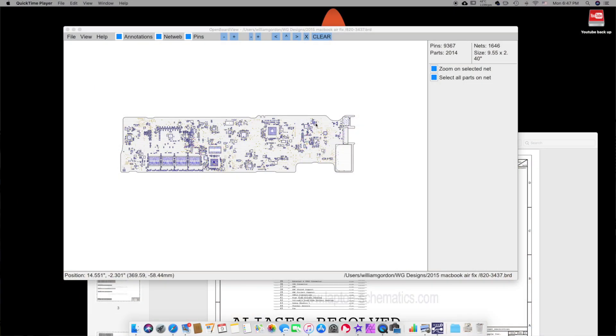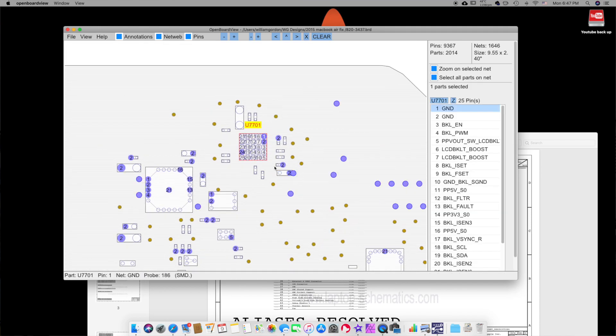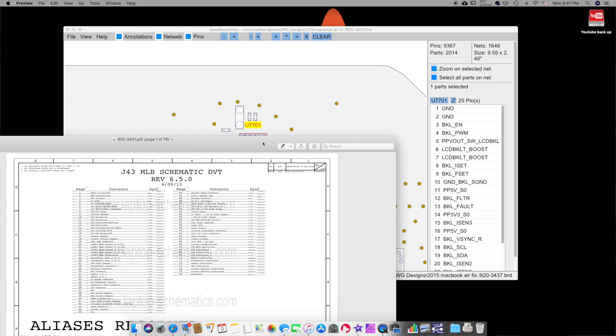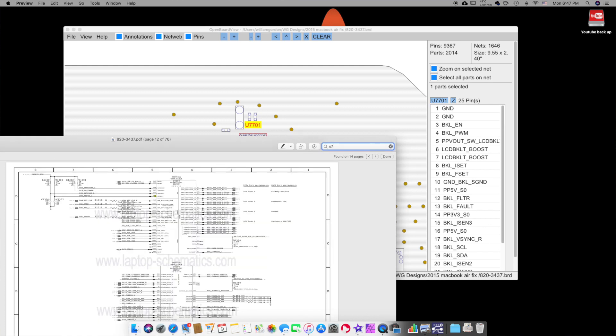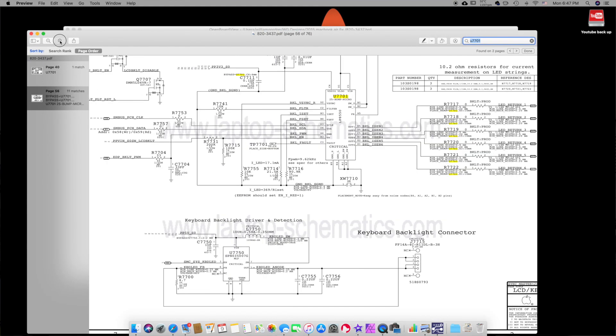You're also going to need a program called Board Viewer — I'll leave a link down in the description below. It shows you the board view, a schematic of the board view of the device. I may do a video on how to use this, but you also need to find the schematic PDF file of the MacBook you are working on. Do a quick Google search and look for some free ones. With the board view, you can click on a component and it'll tell you what it is, the voltage and everything, and you can also look it up in the schematic for even more information.